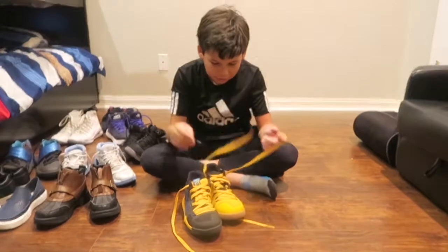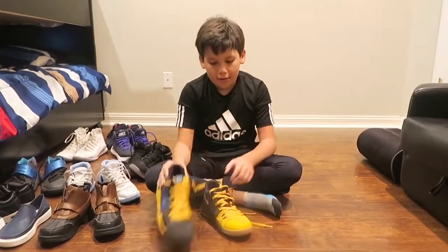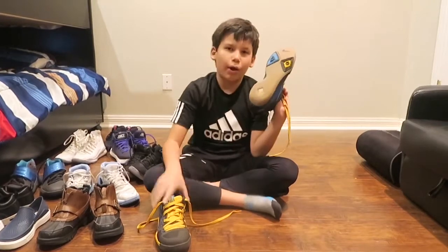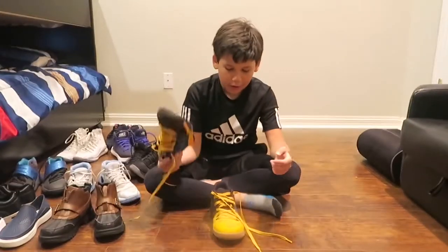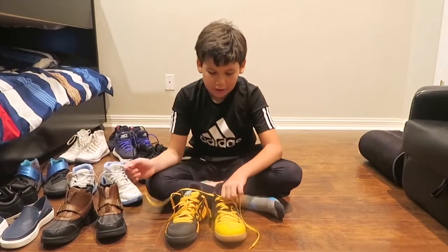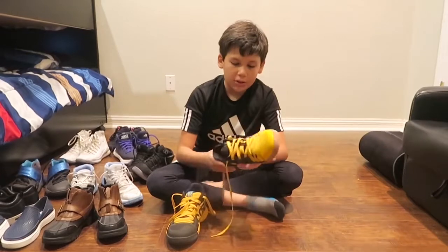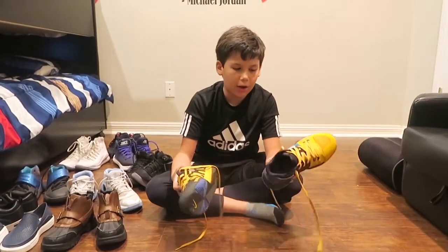Next up we have Kyrie 3s. I really like these and the only problem I have with them is the bottom — you could have just made it black. But I like these, the macaroni inside is kind of different. They're lightweight to play basketball in and they fit my feet really well. These are also really good to play in and just to wear to school and stuff.